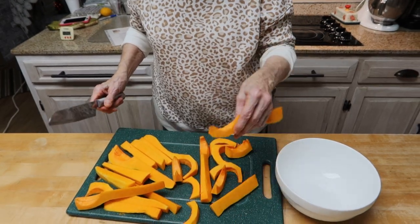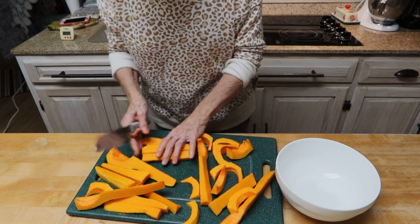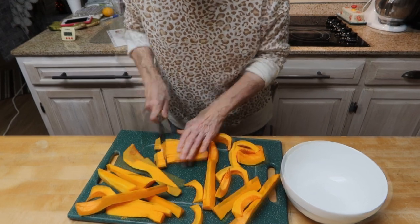You want to cut your butternut squash into one-inch cubes, and so I'm going to just get these cut up.